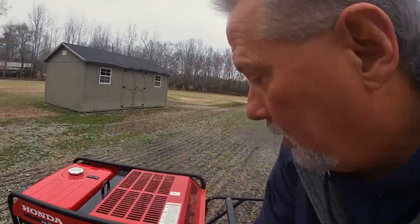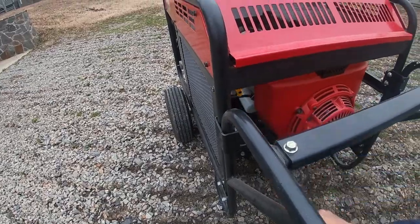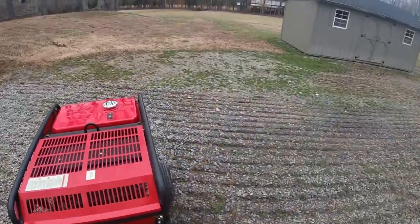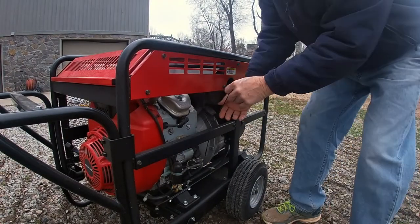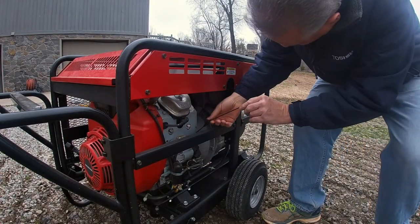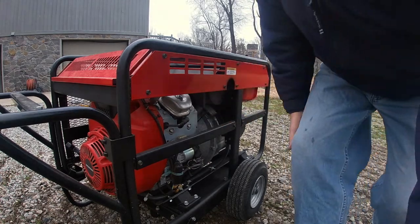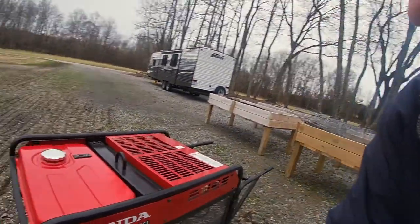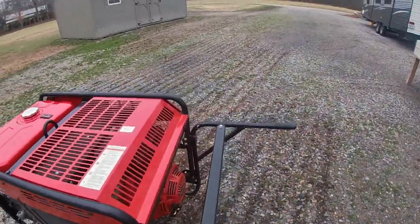It's a cold day, so we definitely need to get some heat. First, make sure your gas is on — which it is. Let me double check my oil levels real quick here and make sure we're good to go for cranking. And we are. This particular one comes with a battery, but the battery is old and dead as a doorknob, but that's okay. This one cranks fairly easy — you turn the switch to on, pull the choke, and you just do a nice gentle pull.